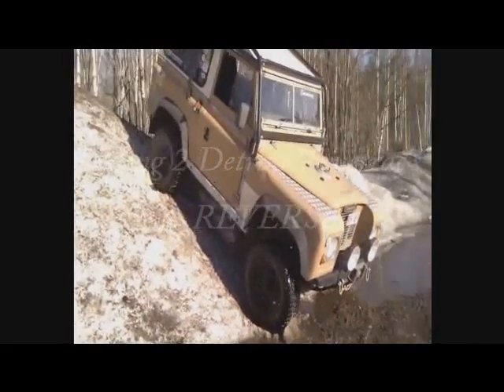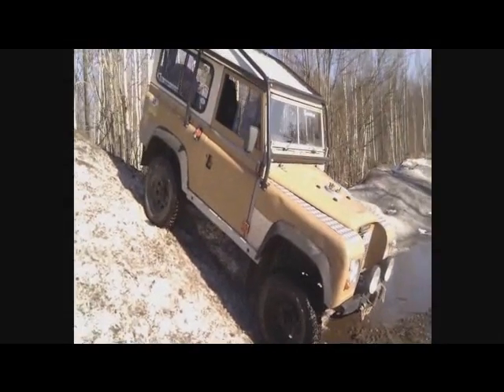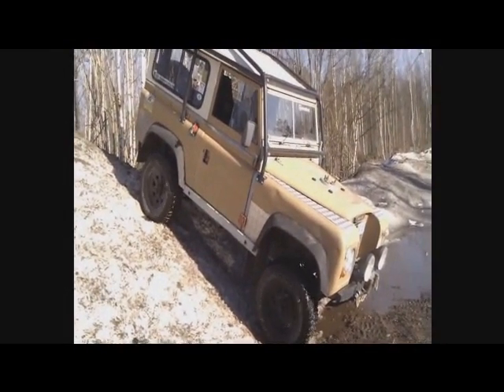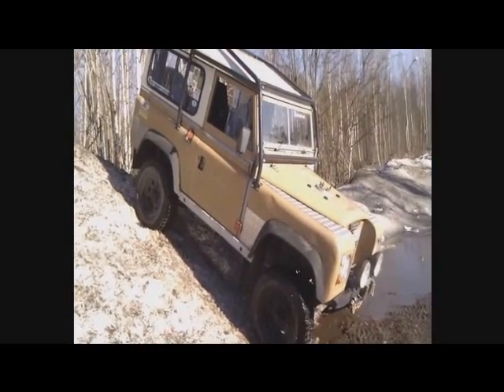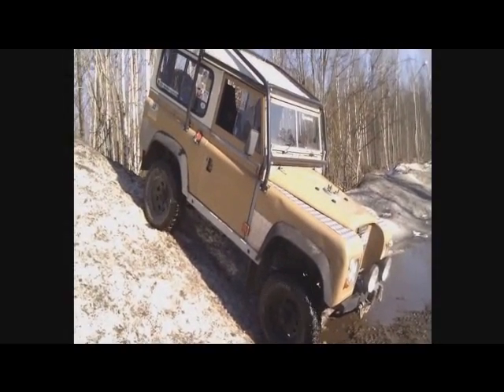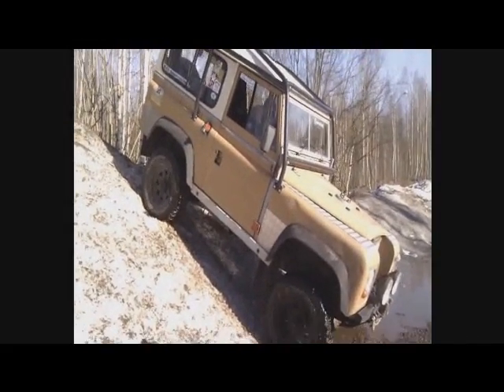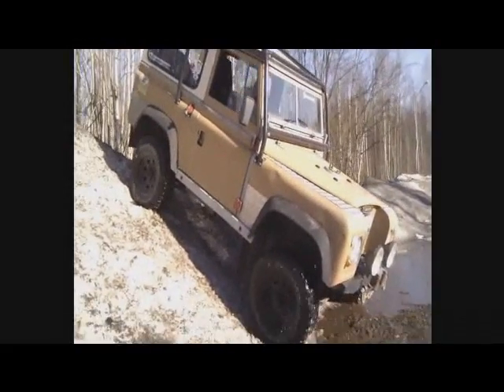It's been suggested to me that possibly with the Detroit Tour Tracks, if you're in reverse, they may not work the same as going forward. I thought I'd come over to the same hill again and dispel that myth.